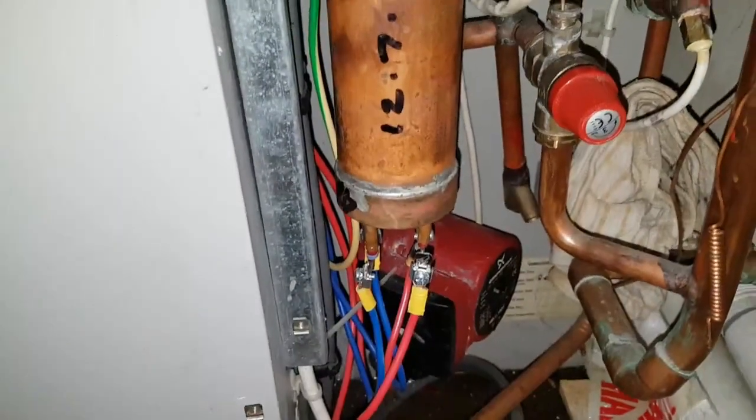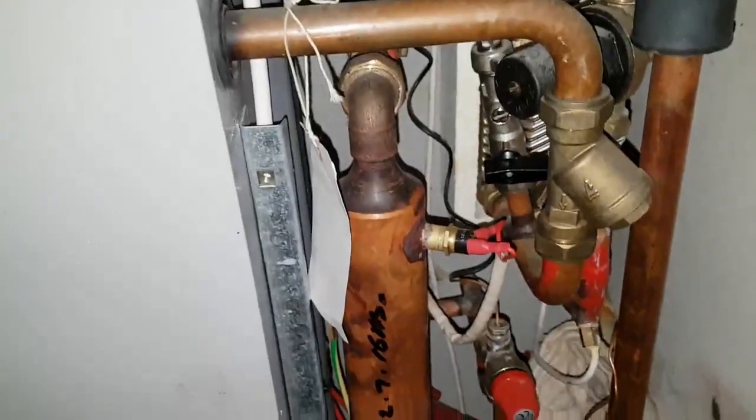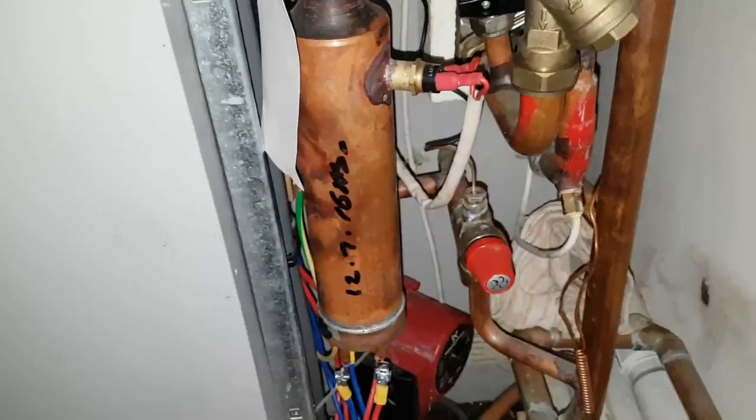The next thing I noticed was that this overheat thermostat had also tripped. I reset that, then we got power at the heating element. So what I suspected is that we've got a circulation problem, because both thermostats had tripped — so the primary pump was the problem.